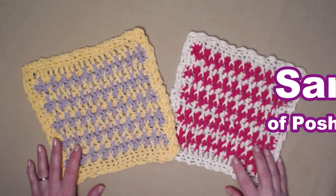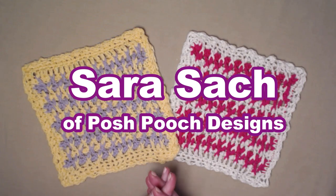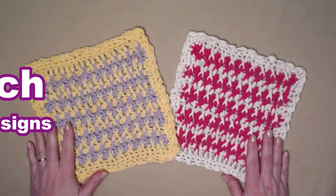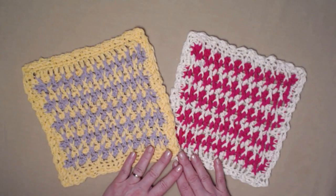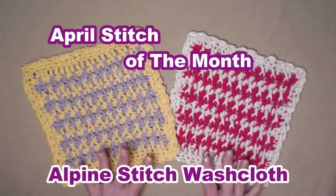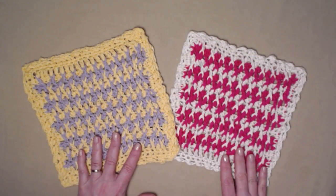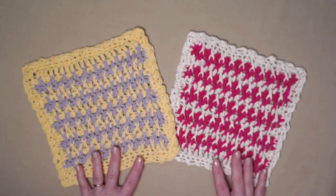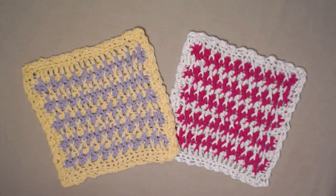Hello everyone, I'm Sarah and welcome or welcome back to my crochet channel. Today's video we're going to be doing our stitch of the month. It has some other names like double front post or alternating front post, but the alpine stitch is done a little bit different, and so we're going to be learning how to do that today.